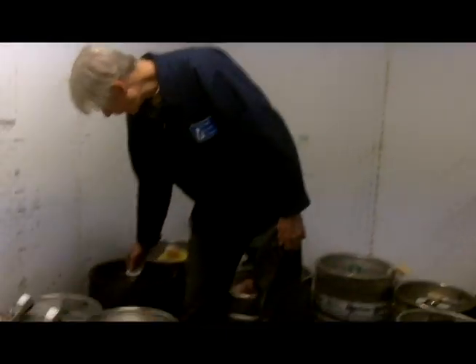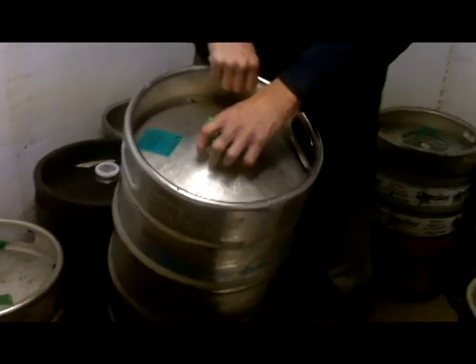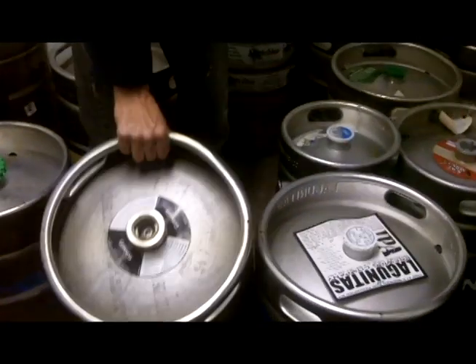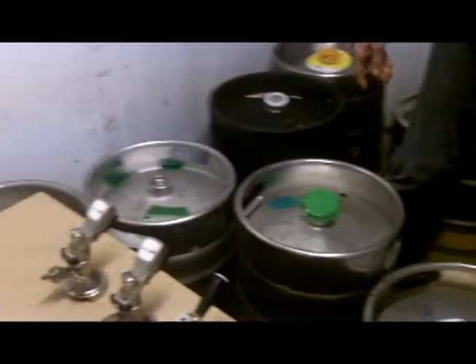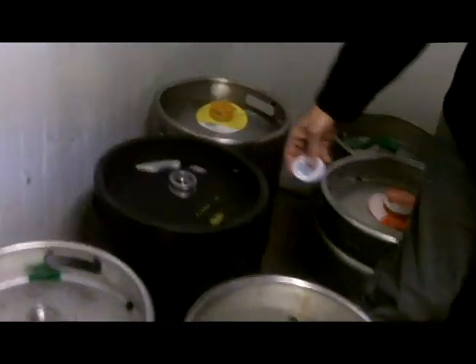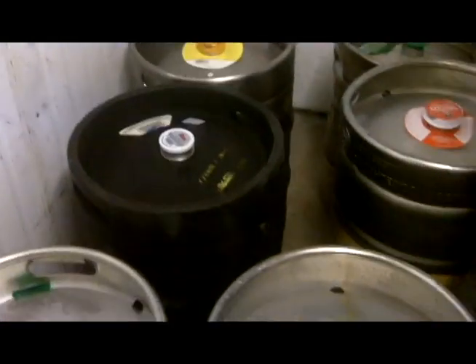Yes, that is true. If you notice the different keg valves, they're all slightly different from each other. You'll see how some of them are flat, like the D slider, some of them are deep like the Guinness keg coupler. There's the Heineken or the European coupler, and I showed you the American one as well — you can see they're all slightly different, so you have to have a different coupler for each type of keg valve.